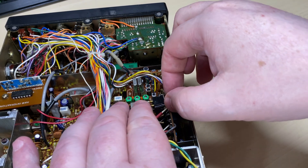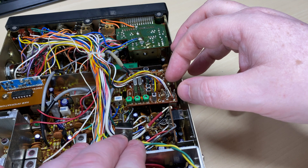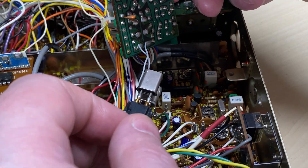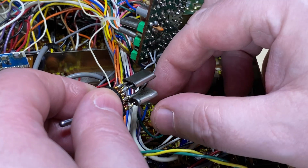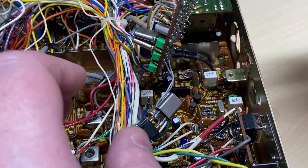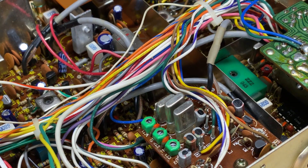So let's take out this poorly-fitted switch and put this back to some form of normality. Turning it over, it's just literally a switch with two crystals on it. How it ever was on frequency I do not know. We've fitted the correct crystal back in, so it's now mid/high/super-high as it should be.